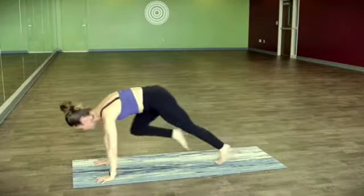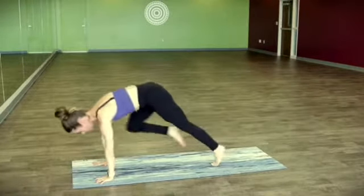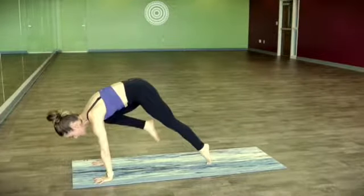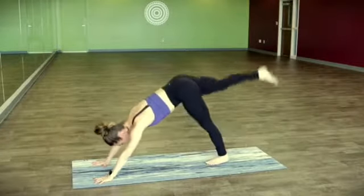On an exhale, draw the knee in towards the back of the right tricep. Inhale, take it up and back. Two more like that — pull it in, little tap, take it up and back. Last one, starting to squeeze your hands towards each other. Pause here, maybe you're just on the tip of that back big toe. On an inhale, take it up and back.